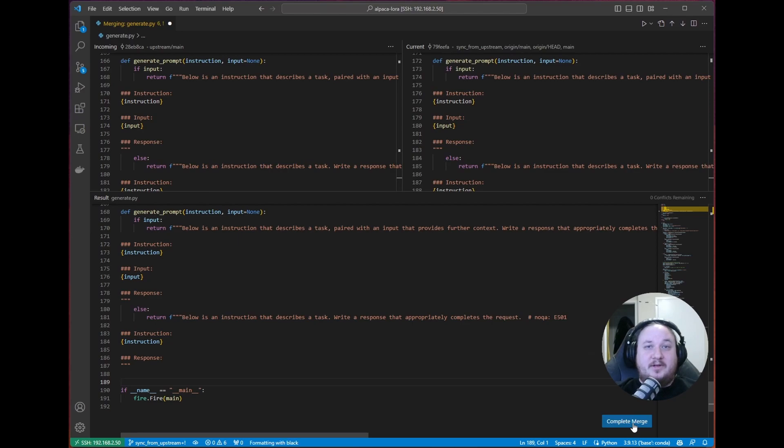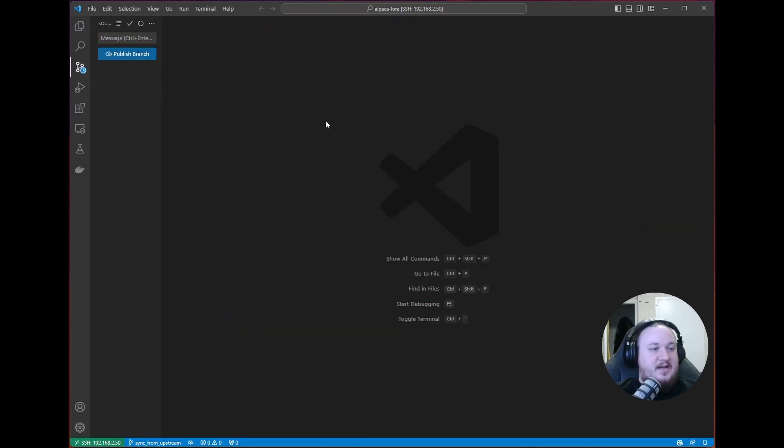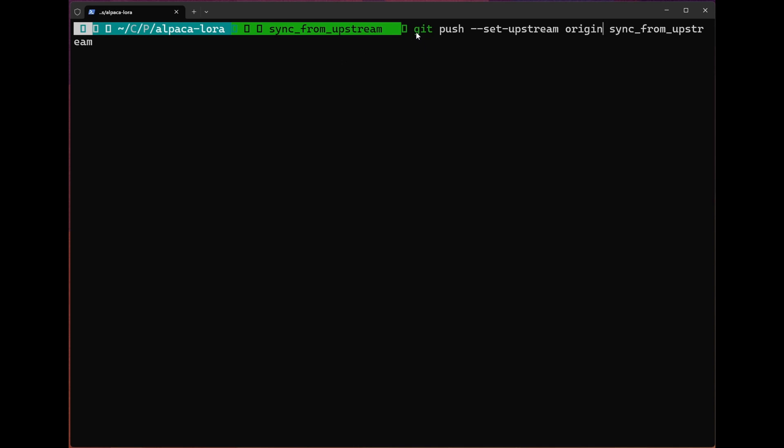Now that we've resolved all these conflicts, we're going to go ahead and hit complete merge — we are indeed going to commit this. Now we also have the ability in VS Code to publish this branch, but we're going to head back to the terminal. We want to use the git push command to push the changes we've made on this branch to GitHub so we can begin and then complete the PR. You'll notice we have to use the --set-upstream origin sync-from-upstream parameter, because we need to tell GitHub to create this branch for us right now — it doesn't exist yet — and that's what set-upstream is going to do for us.